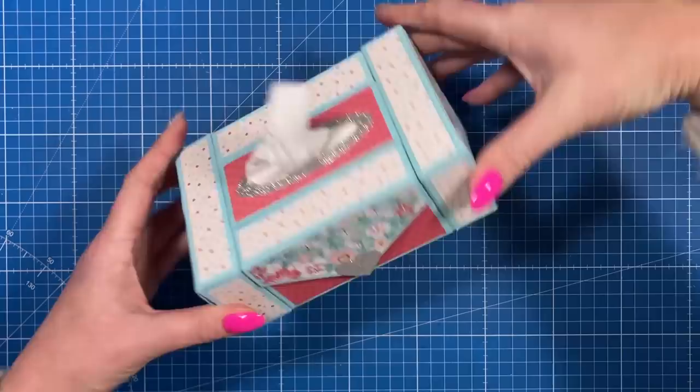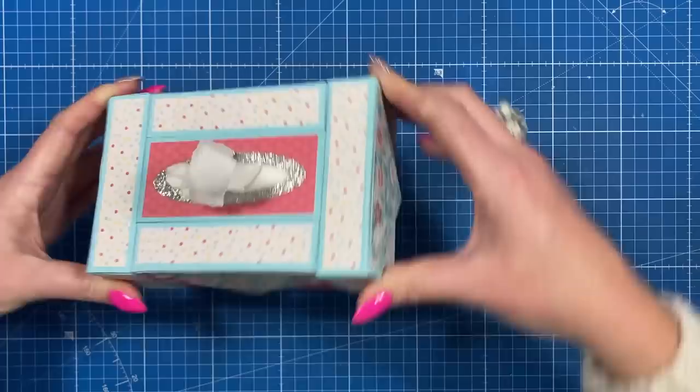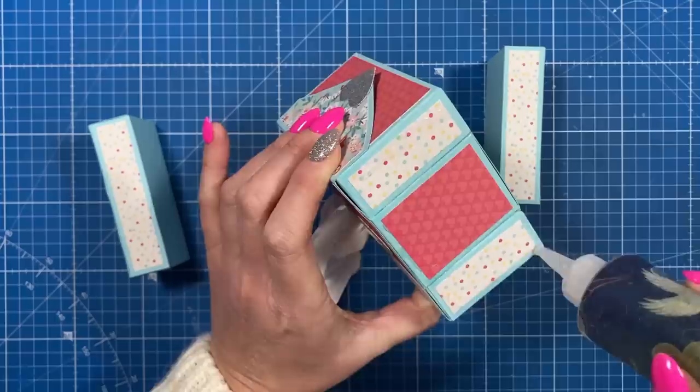You can still access the middle box - just flip it over. I'm going to add a little pull tab to show you in a moment. I just want to show you how it looks with just the two boxes first. Push those onto the side - I think it looks really nice. Now I'm going to add my glue all over this side to attach the extra boxes.